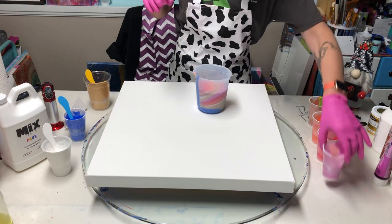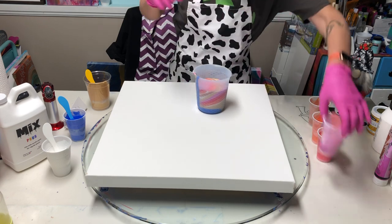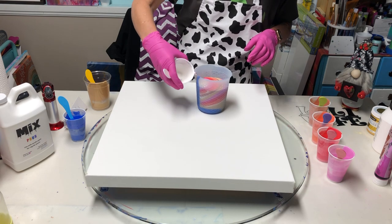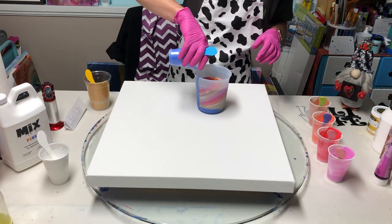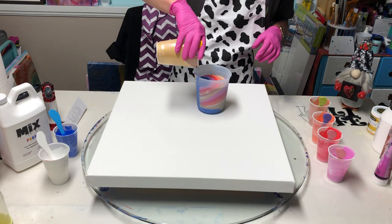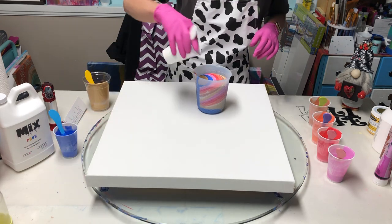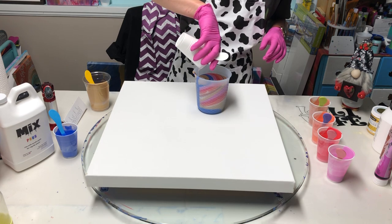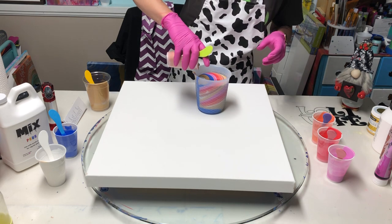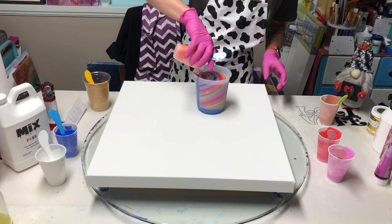Then the violet blue, then white, then the cobalt blue, and gold, then white again, then copper. I'm not going to lock the copper in this time — I'm going to put the orange yellow on top of that.